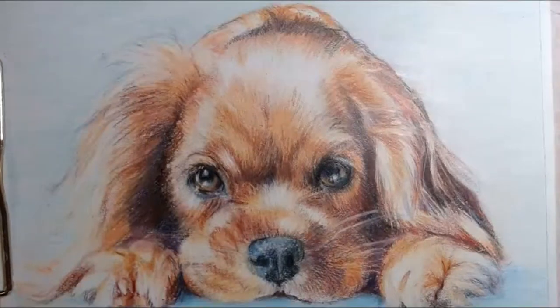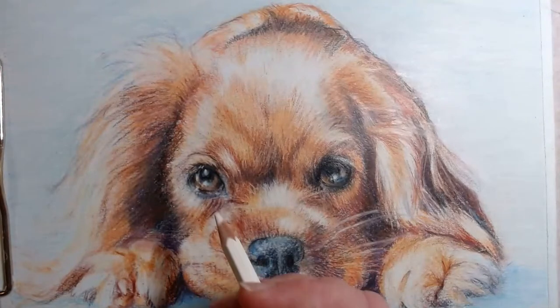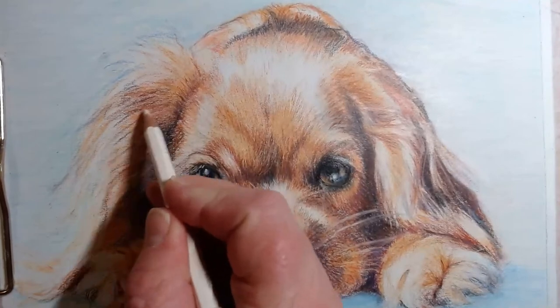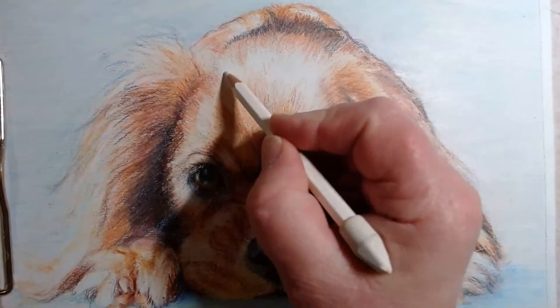Hello. I'm trying this again because YouTube is pretty annoying. I'm putting some finishing touches on my Ruby Cavalier King Charles Spaniel drawing, our dog Autumn.